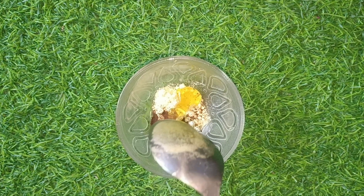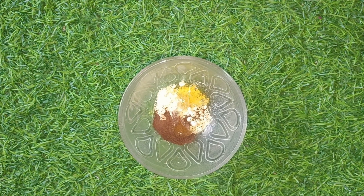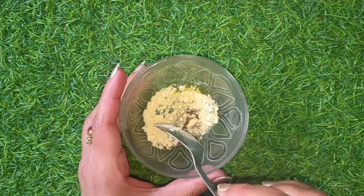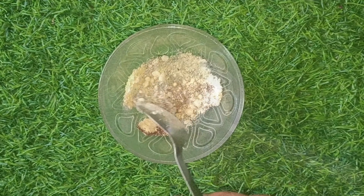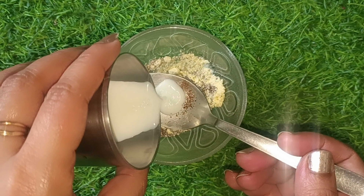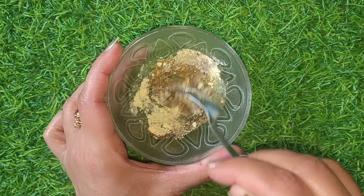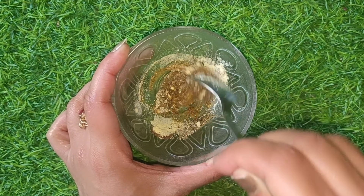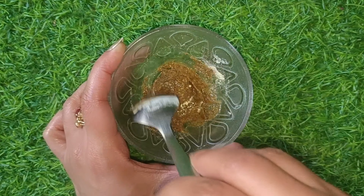Now we will add some salt and mix it well. We will heat it on a medium flame. I continue to mix it on the same flame. Sugar, which is in this mixture, will work on our skin when we apply it.